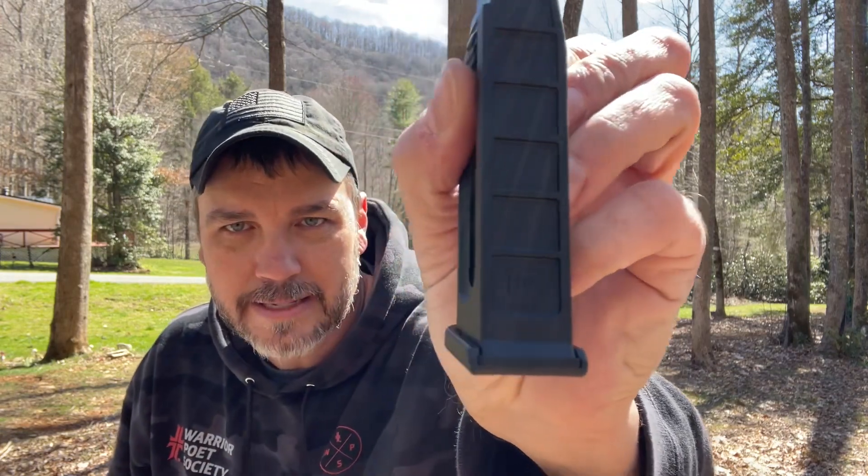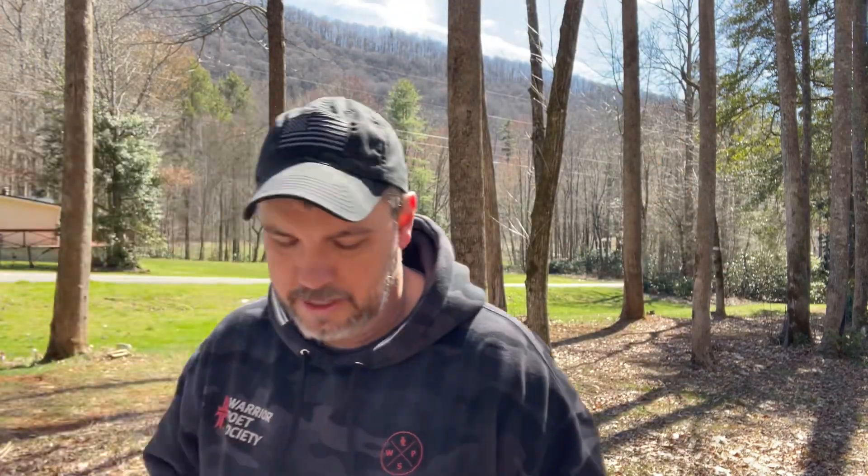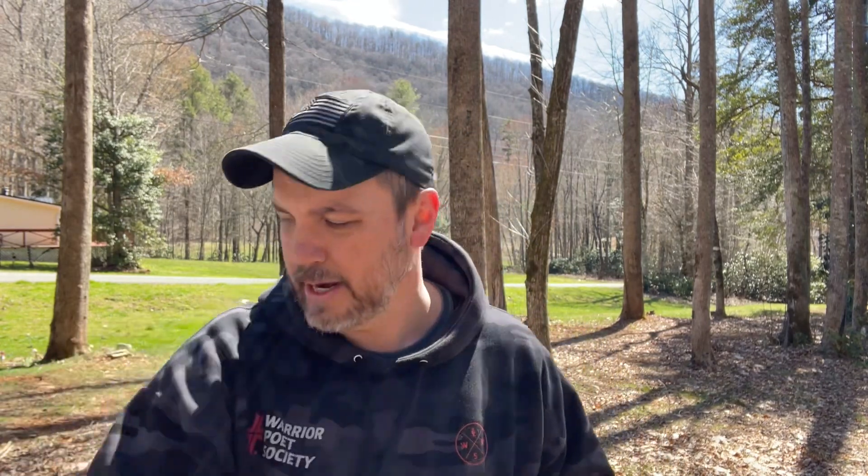Right now you can see this is the Glock magazine. What we're going to do is put 10 rounds of CCI mini mags in the Glock magazine, run 10 rounds through it, and show you that it normally runs CCIs just fine. Then we're going to put bulk ammo in it — this is just federal bulk ammo — and see if it runs it, which I have big doubts about. This one's messed up right out of the box. Good job, CCI. But nonetheless, we're going to try this out and see what happens.